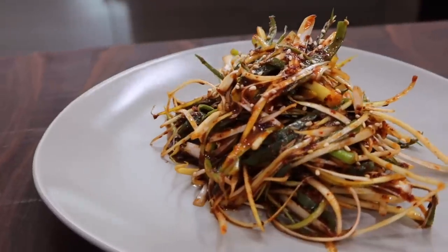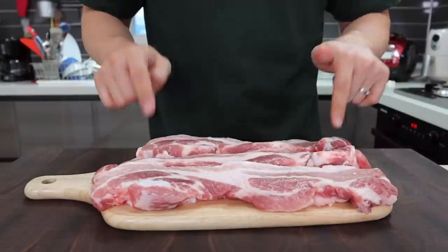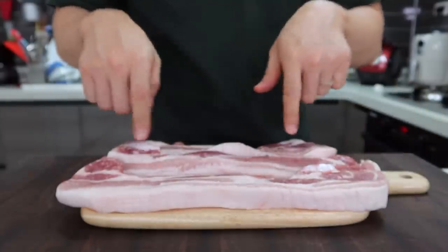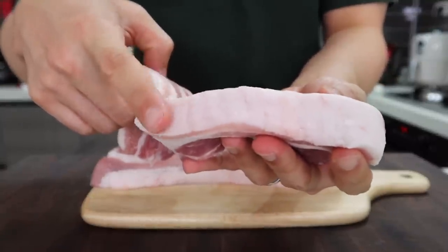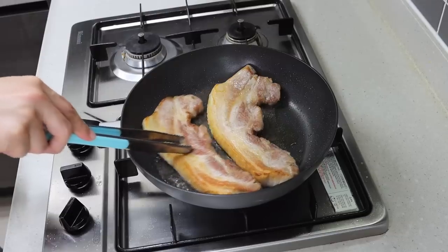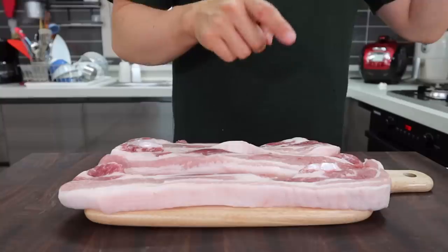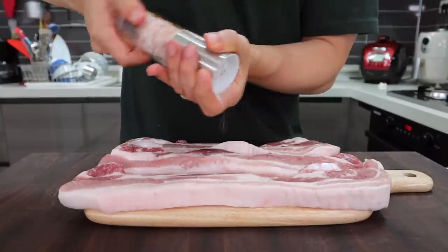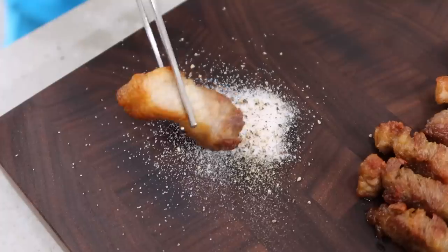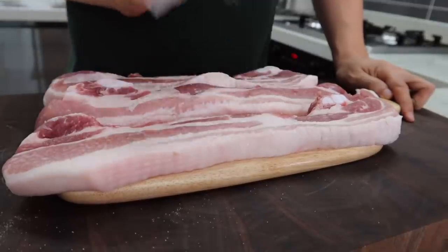Now we are ready to grill the meat. Today I brought samgyeopsal — pork belly — Korean barbecue 101. If you want the best barbecue party, choose good quality, thick-cut pork belly like mine; most popular Korean barbecue restaurants serve this kind. When grilling thick meat, it's better to salt the meat beforehand and wait at least 40 minutes, but since Korean barbecue involves dipping the meat in salt or sauce anyway, you can skip that. Don't forget to pat the meat dry with paper towels to get a better Maillard reaction.